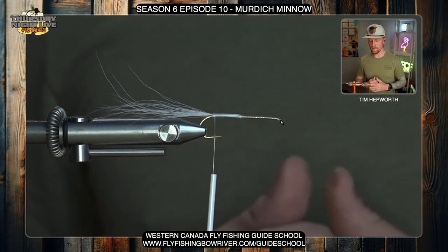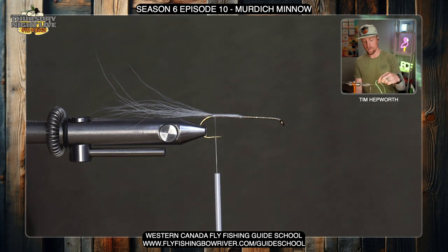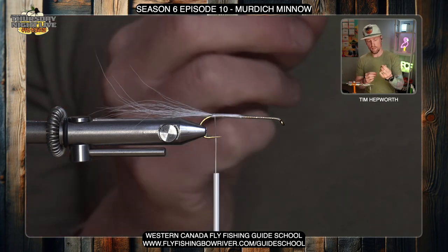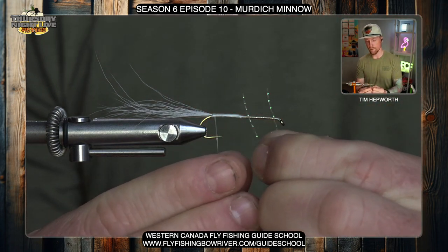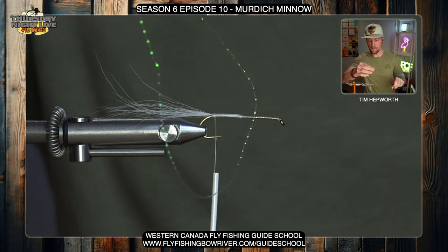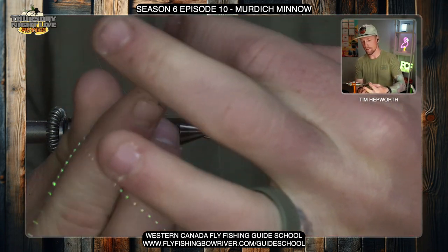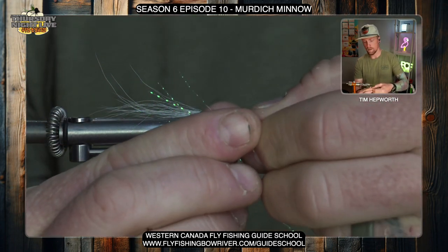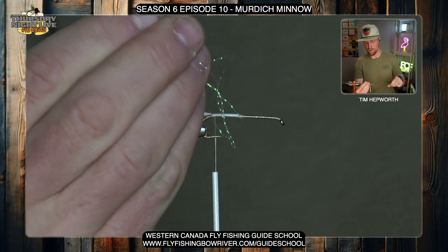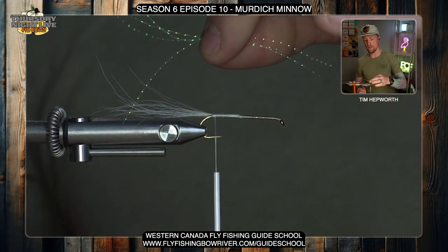From here I'm gonna leave my thread kind of in between that barb and the hook point. I'm gonna go to my first flash material, which is gonna be some crystal flash. Just go ahead and grab one long strand. To create the proper length, I'm gonna find the two tips, align them, come down into the bottom of it, cut it perfectly in half, and then repeat that process — fold it over one more time, get those tips aligned, and cut it in half one more time. So that gives us four strands times two — we're gonna have eight strands in total.